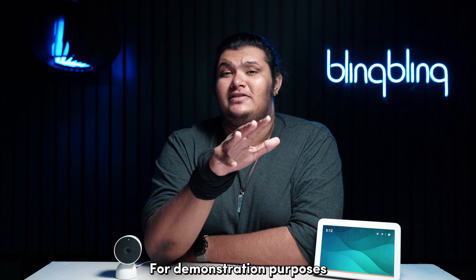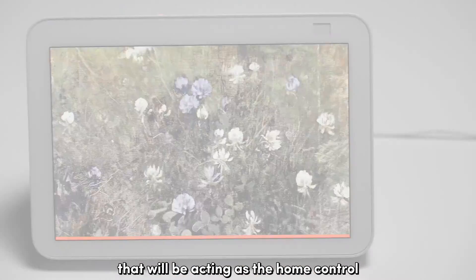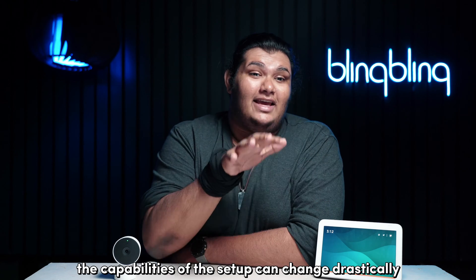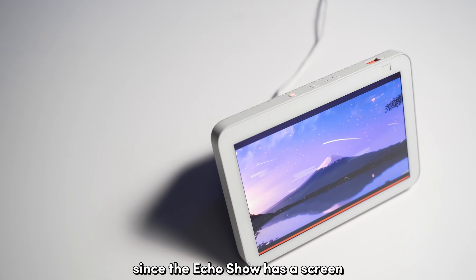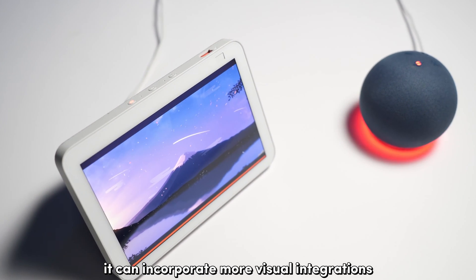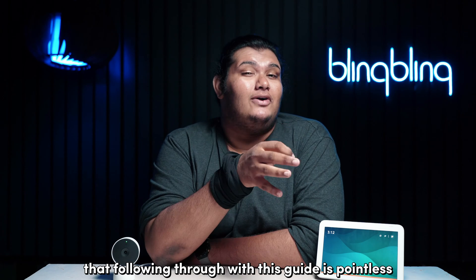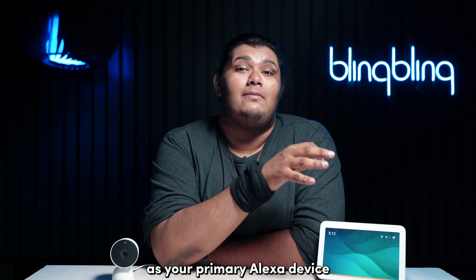For demonstration purposes, I have an Echo Show here that will be acting as the home control, and the Nest camera I have here will be my device of choice. Depending on your Echo or Alexa device, the capabilities of the setup can change drastically. For example, since the Echo Show has a screen, it can incorporate more visual integrations with the Nest camera than, say, the Echo Dot. Following through with this guide is essentially pointless if you don't have a device with a screen as your primary Alexa device.